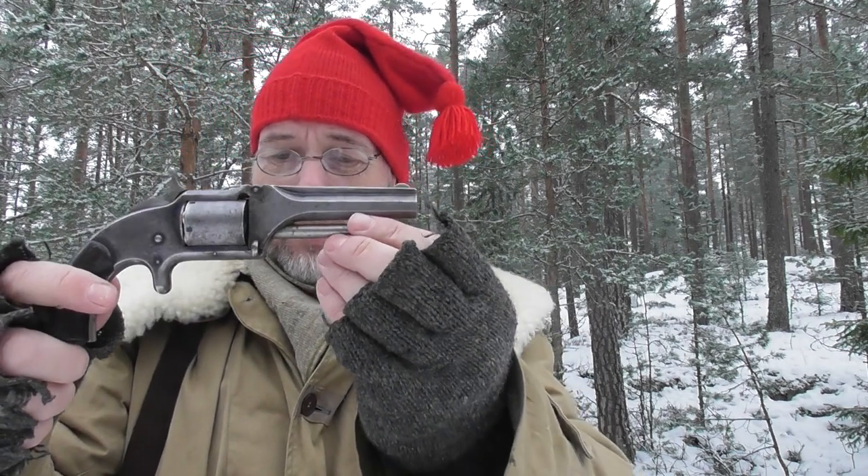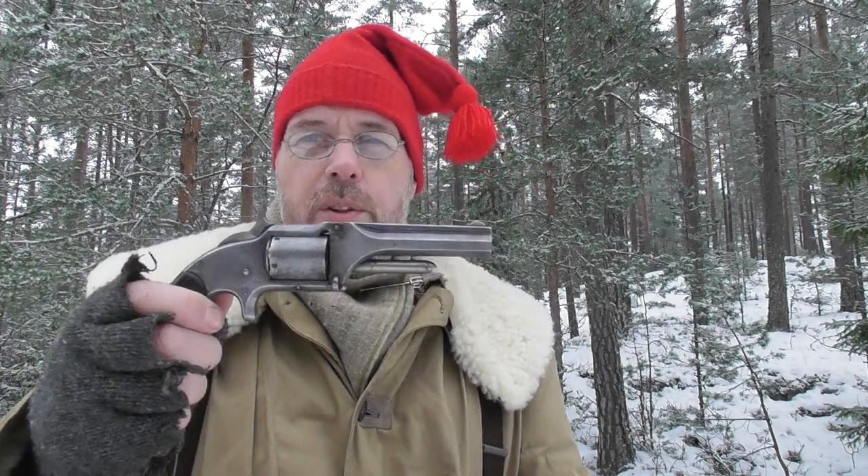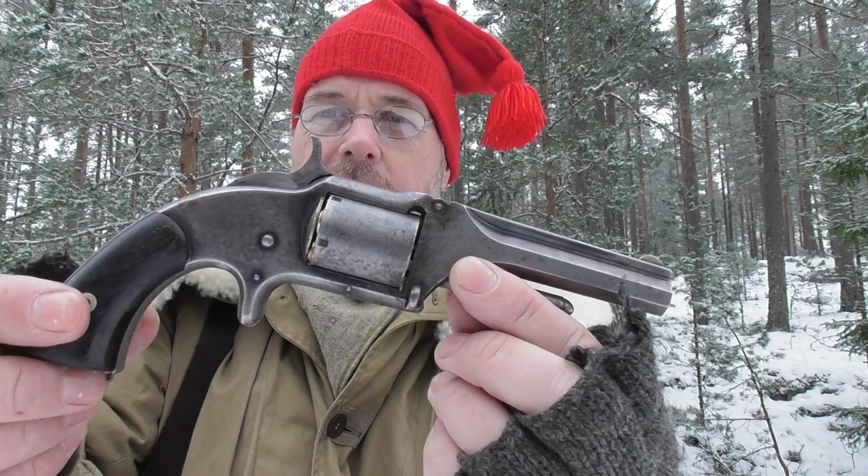Moving on, we have the Model One and a Half Old Model, made from 1865 until 1868. After the Civil War, they felt the need for a 32 caliber revolver but smaller. That Model Number Two Old Army is a six-shooter, but this is a five-shooter. They had to come up with a name — the 22s were called Number Ones, the Army was Number Two — so they called it One and a Half, probably because it's kind of in between in size.